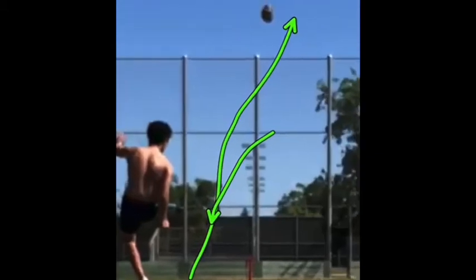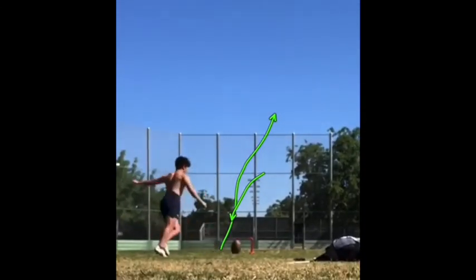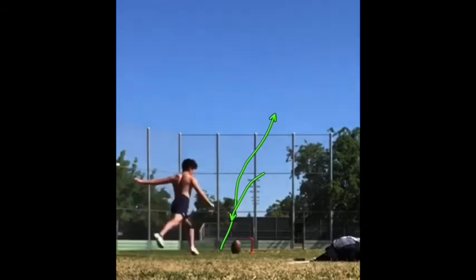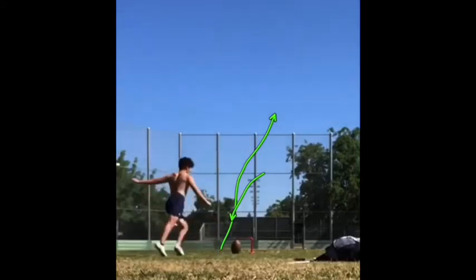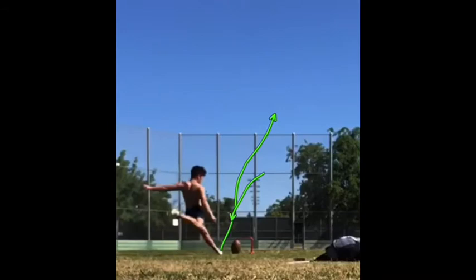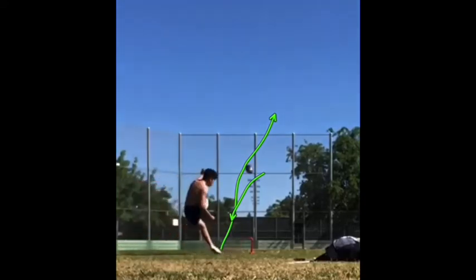Yeah, for sure hit it off your toe — we all saw that. You saw all the mistakes on that. You hit it off your toe because that plant step was way too long. It was good, but it was way too long steps-wise, which made you have to compromise on your plant step. Your entire body was late, so you were late to it.